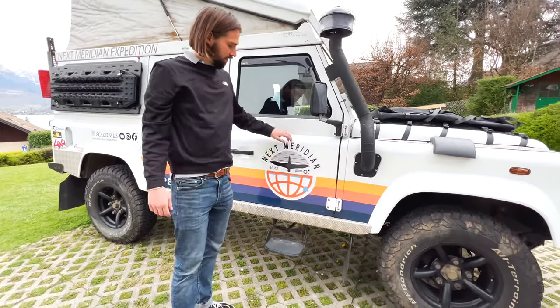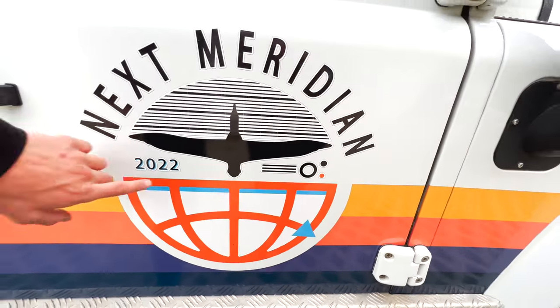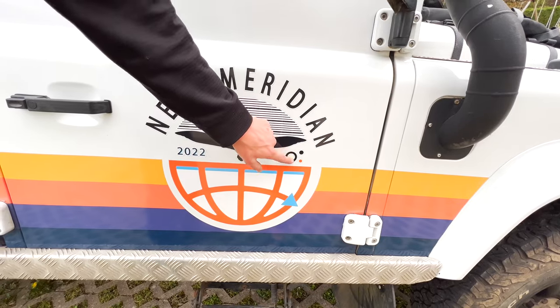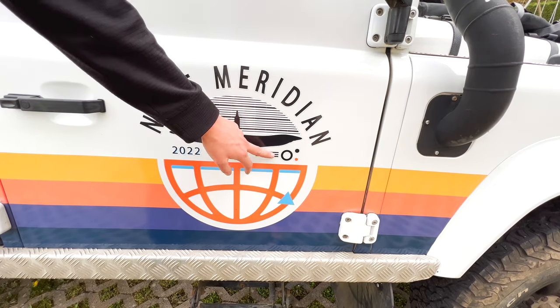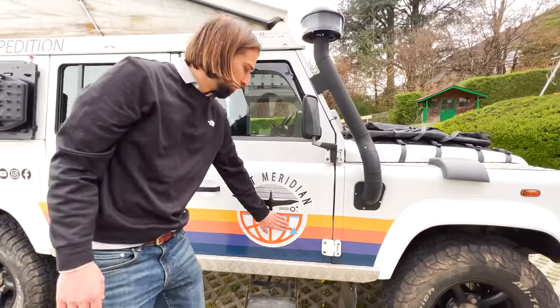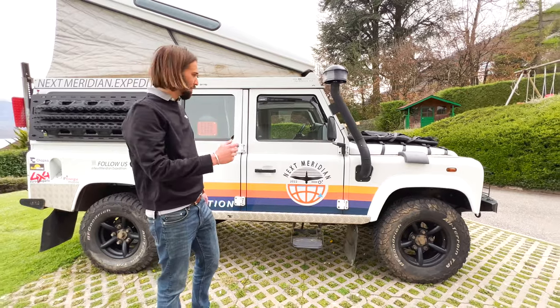Here's our logo — Next Meridian, with the albatross which is part of the logo, and the world tour text. This part is actually the fender and light of a Defender, to say that we're leaving with a Defender. This is the year we're leaving and the globe we're crossing.